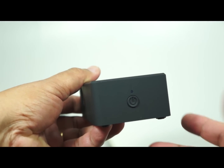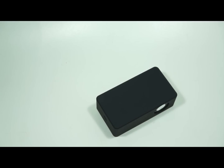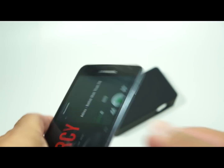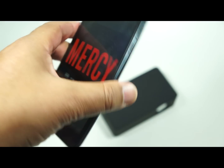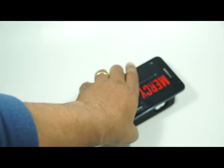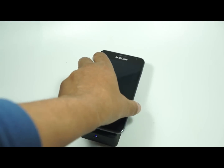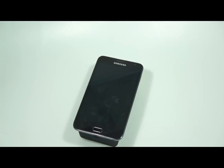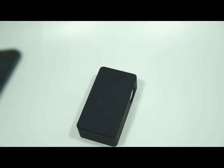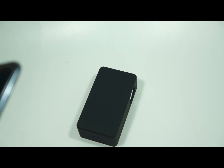Press the button and you'll see the blue light flash to indicate it's in standby mode. Then take your mobile, press play — that's the standard sound — and place the phone on the unit.